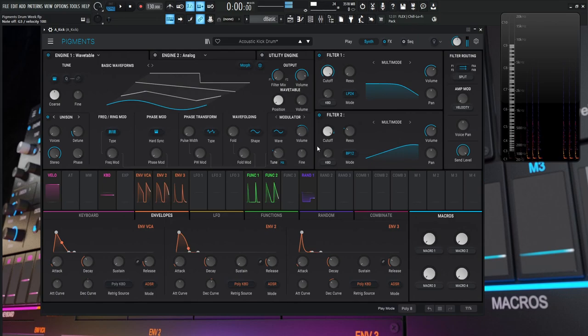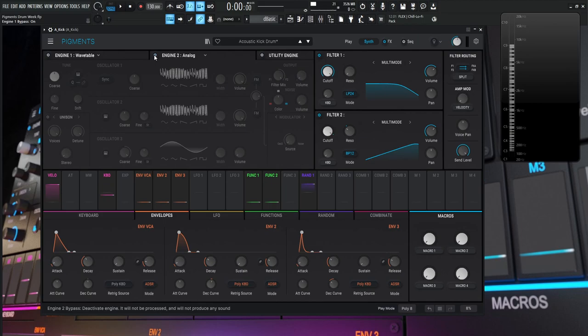Envelope number two is basically just modulating the volume of this fundamental. That's probably the easiest part. The more meticulous stuff comes in the noise section. Let's turn off engine one and look at engine two.